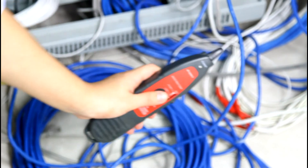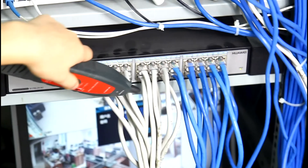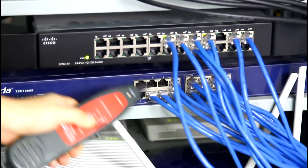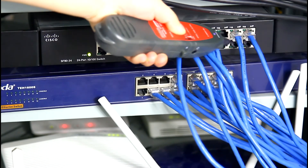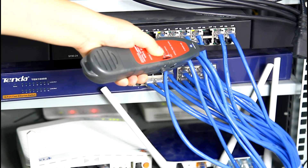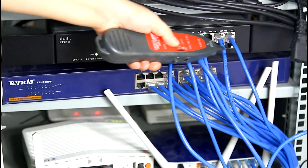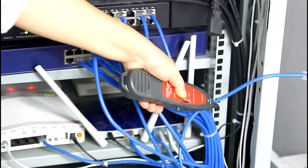We use the amplifier probe to get close to the Huawei switch — there is no sound. We move to the other switch. We can hear no sound there either. Then we try the Cisco switch and we can hear a clear and loud sound when we touch it. We unplug this cable and there is no sound, confirming this is the socket cable we wanted to find.